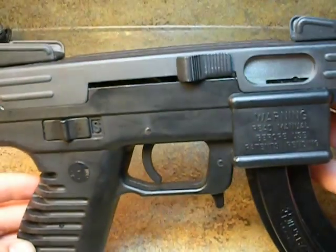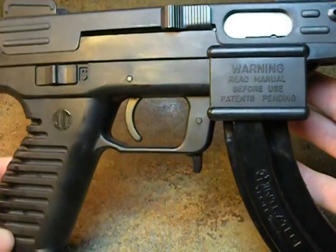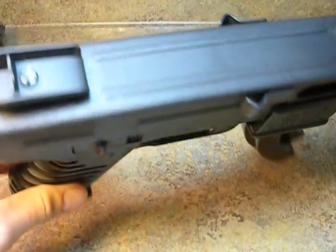Hey everyone, Weston Summers. Welcome back to my channel. The pistol we'll be getting to look at today is a very unique pistol. This is the .22 Cal Intratech. This is a very nice pistol.